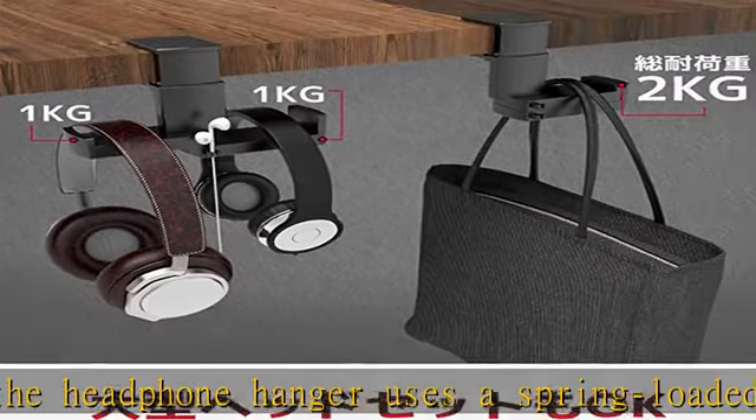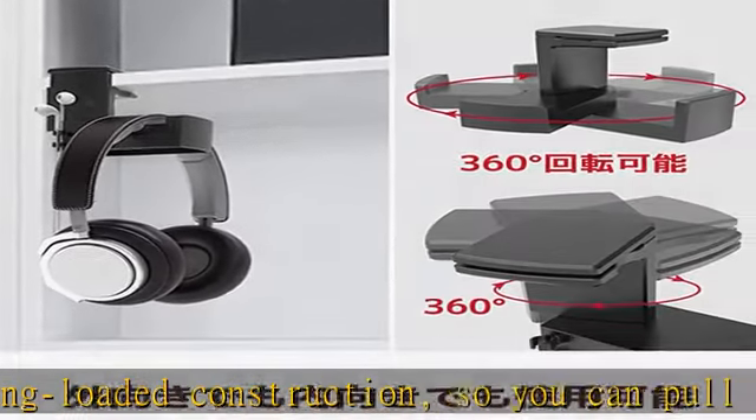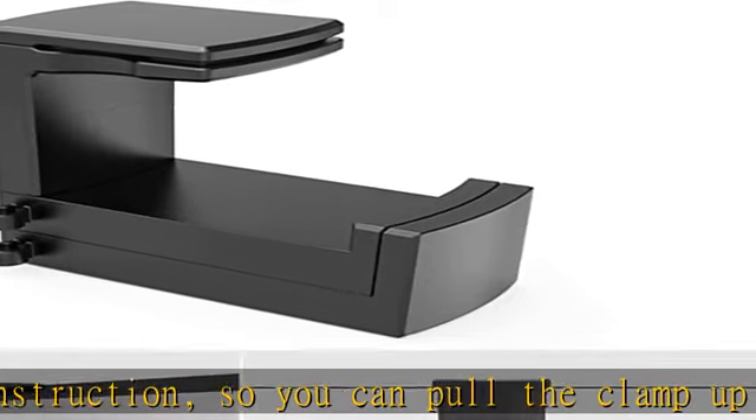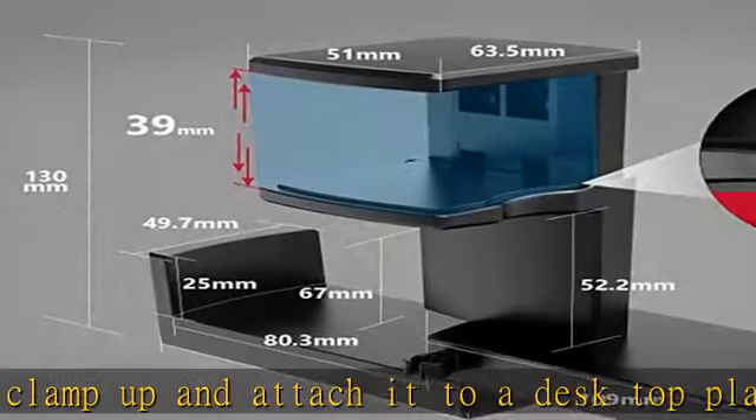High quality material: made of ABS resin, it is lightweight, durable, and easy to handle. The surface of the desktop contact area is made of silicone material, so it won't scratch your desk and will not fall off during use.